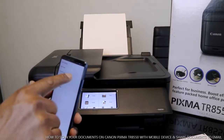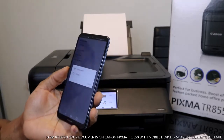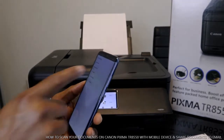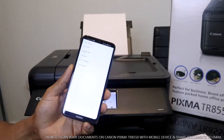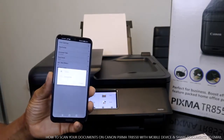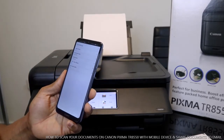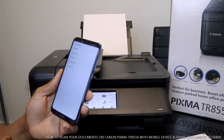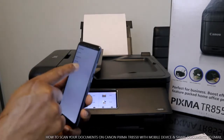The next thing to do is tap document type. If it's a photo you want to scan, you select photo; if it's a document, you select document. After that, set the color mode — if you want grayscale, tap gray; if you want color, tap color. The next thing to do is set the document size.